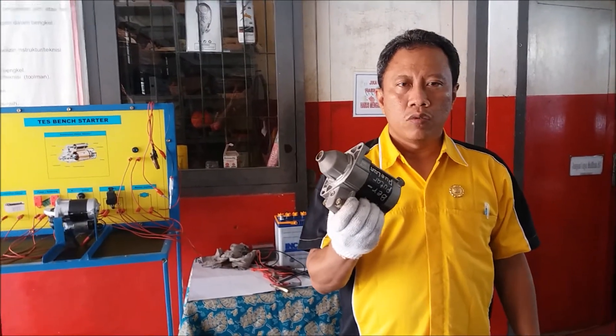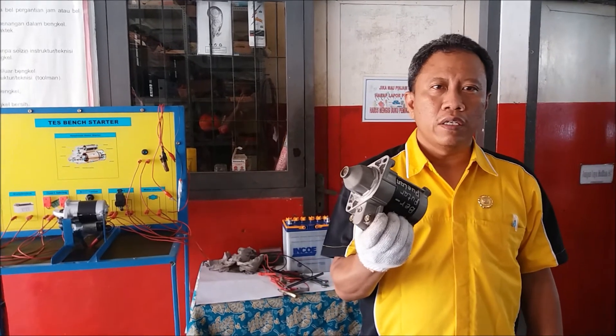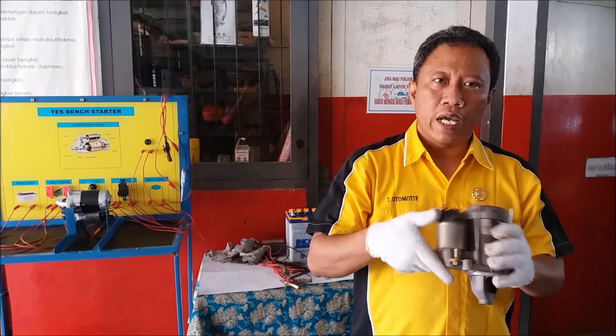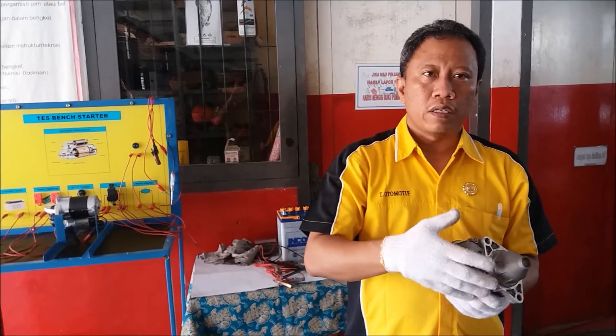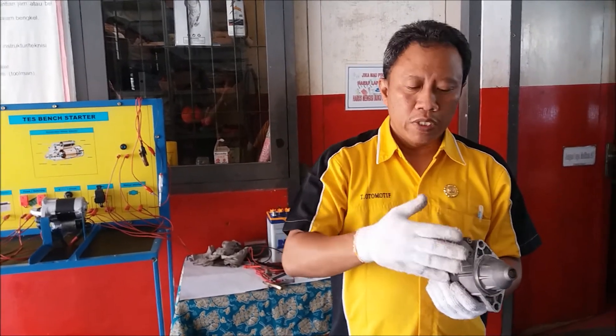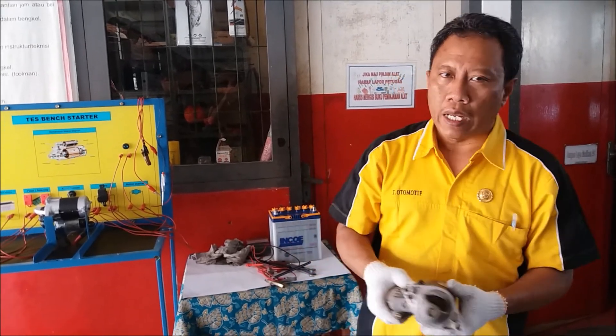If in one day you work on just 10 vehicles, you're already looking at 500,000 to 750,000 IDR per day. If you work without taking Sundays off, one month's earnings already exceed a teacher's salary - from just running a starter system repair shop. And you can add charging system work too, since starter and charging systems usually come as one package.